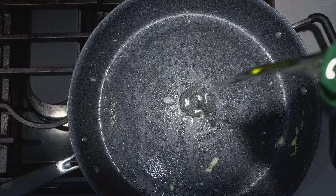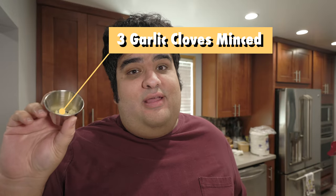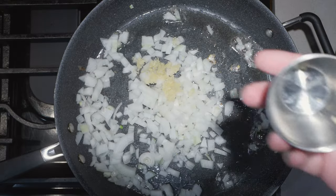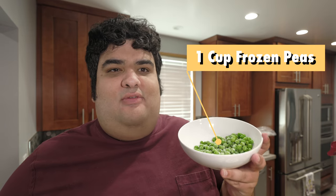Let's add just a smidge more oil to the pan. Add half an onion, diced, and three cloves of minced garlic. Let's sweat these down a bit. Once our onions are looking a little clearer, let's add one cup of frozen peas. You don't have to use peas — you can use a frozen vegetable medley — I just prefer peas.